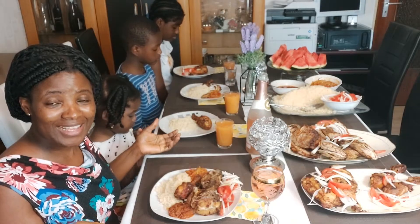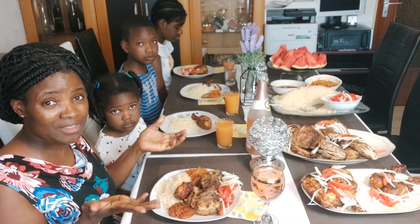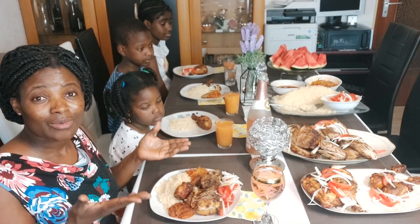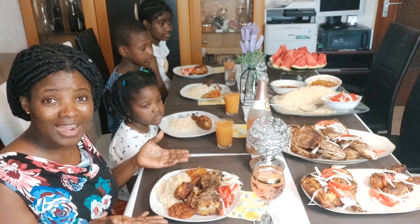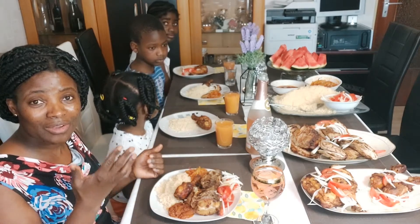Hello guys - as I was saying in the kitchen, finally we have succeeded and cooked it well. We have to eat now and share with you how the dish is. We have to pray first.